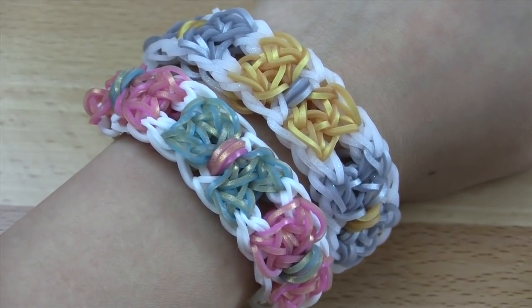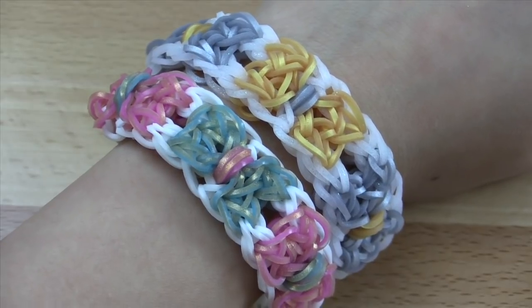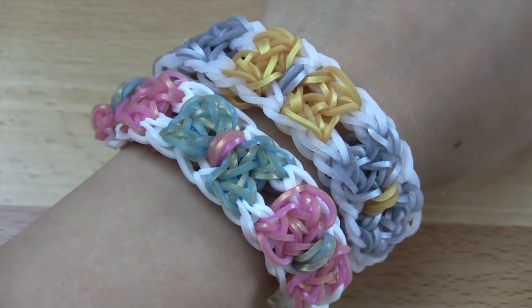Hi everyone! A ton of you love my bow ring and charm design, so I decided why not make it into a bracelet? Today I'll be showing you how to make this really awesome and cute bow bracelet.